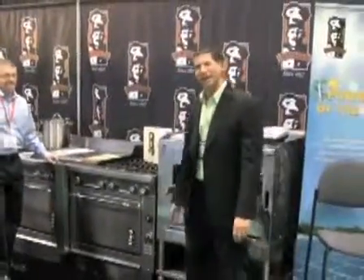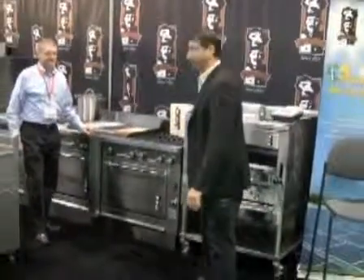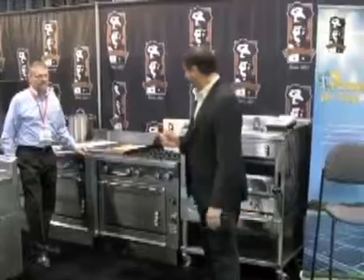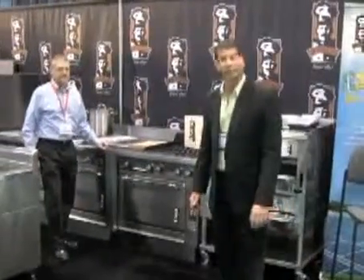Hi, Perry here, New York Food Review Magazine. We're talking about innovations, and before talking about innovations with Montague Oven, I first want to talk about old school quality and craftsmanship.